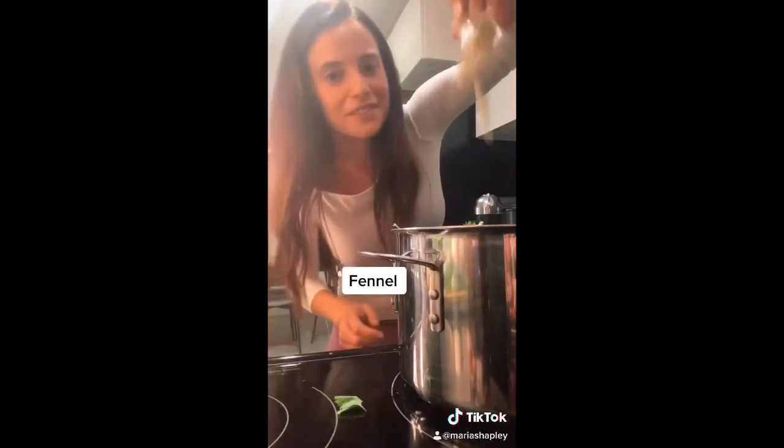Zucchini. Broccoli. Celery. Dandelion root. Cilantro. Jalapeño — take out the seeds. Fennel. Parsley. It's getting packed.